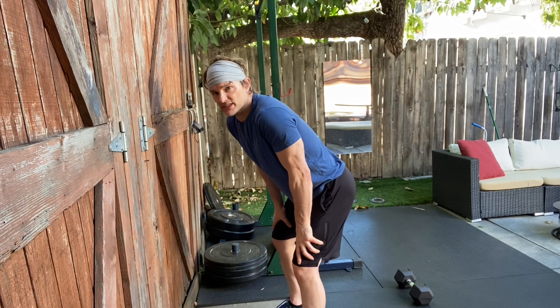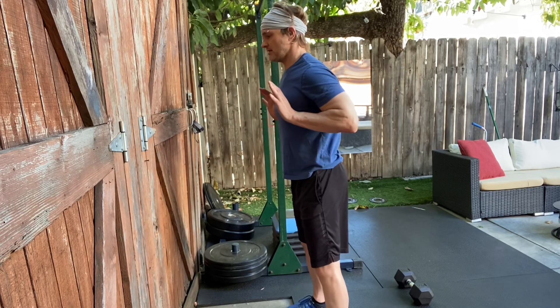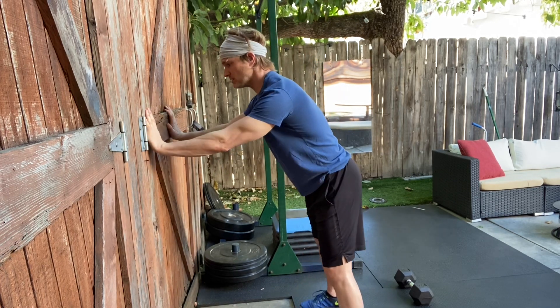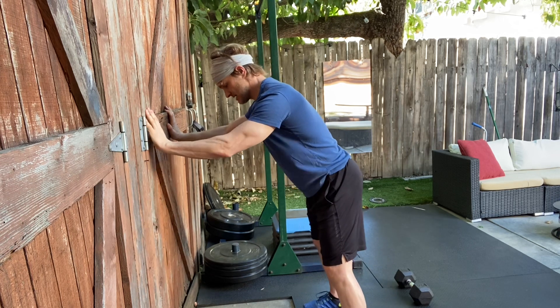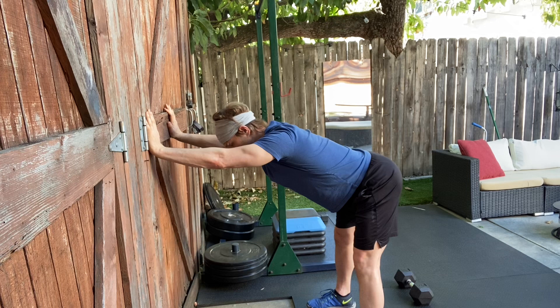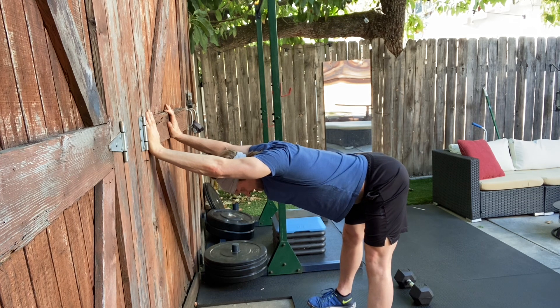For the standing wall hamstring stretch, you're going to stand in front of the wall with your hands at about your chest height, hold onto the wall shoulder width with the hands. Then with your back flat, push your butt away from the wall, straighten your arms, and try to drop your head down below your arms and then gently straighten your knees.